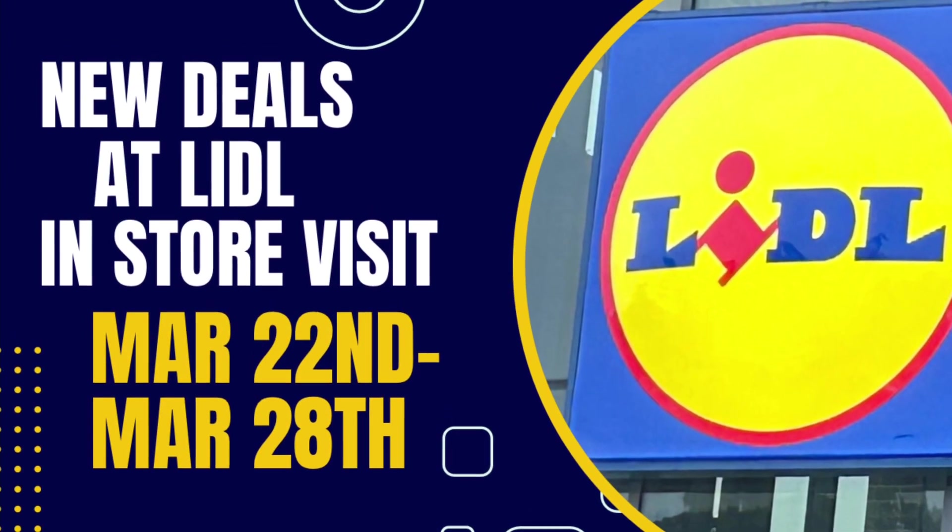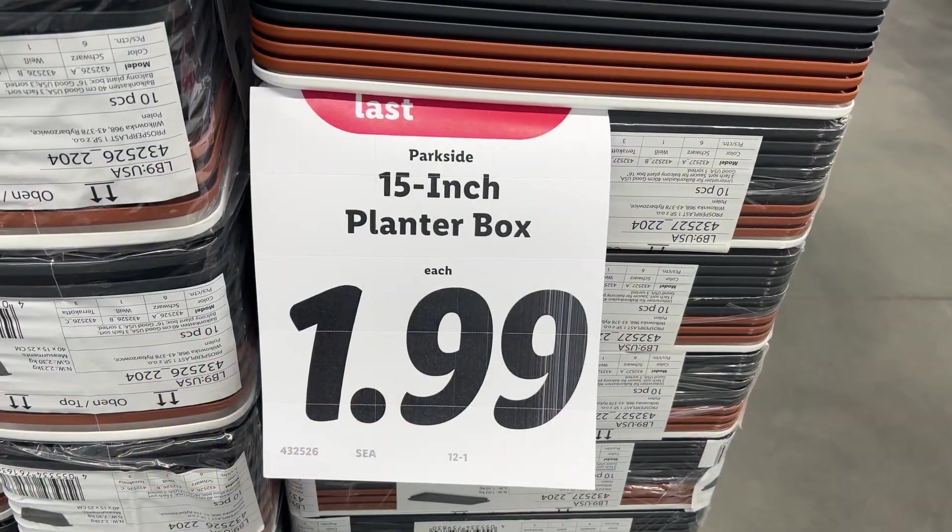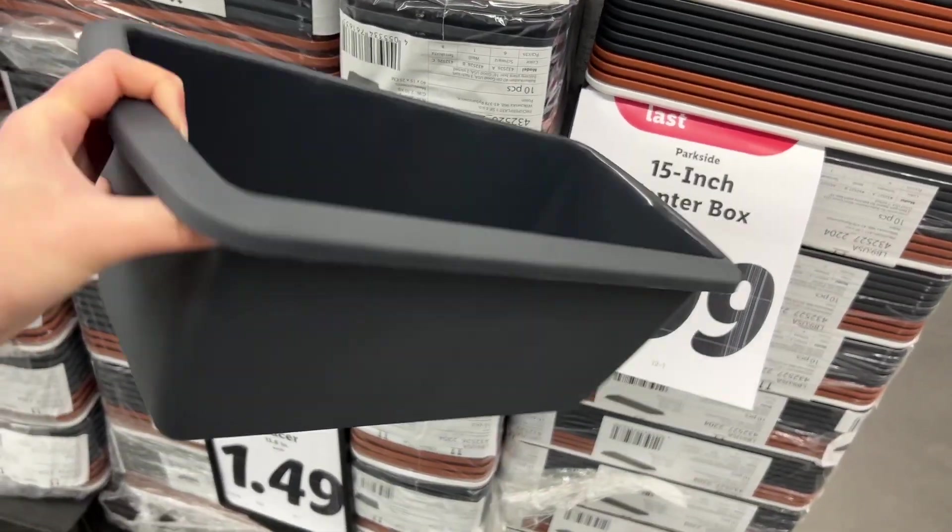Hello everyone! Today I went over to Lidl to check out the new deals that started yesterday, March 22nd until March 28th. There's so many garden items out right now since it's springtime.